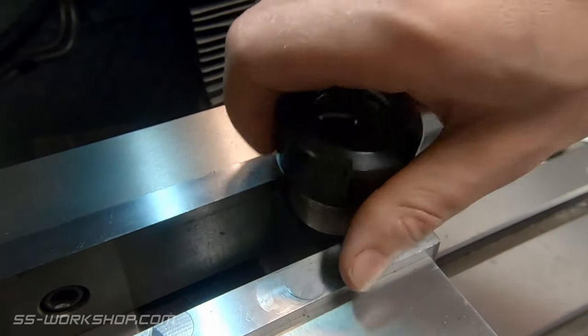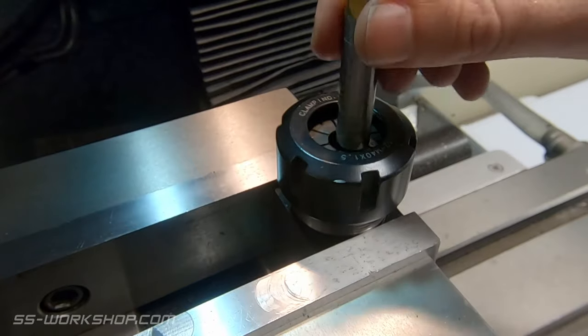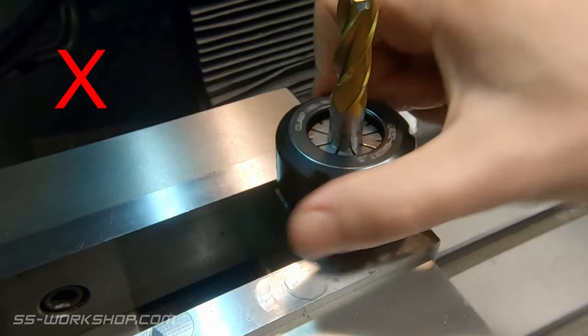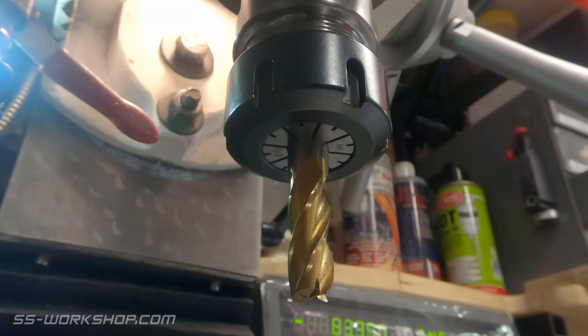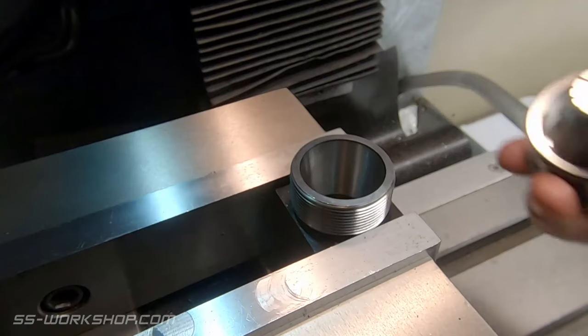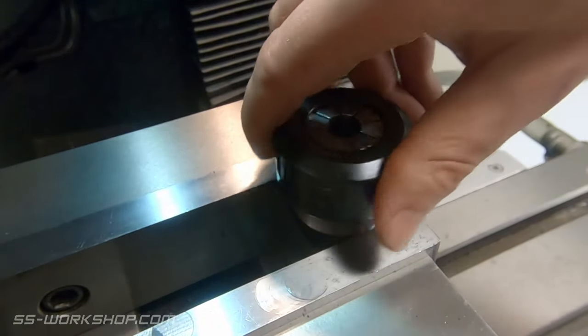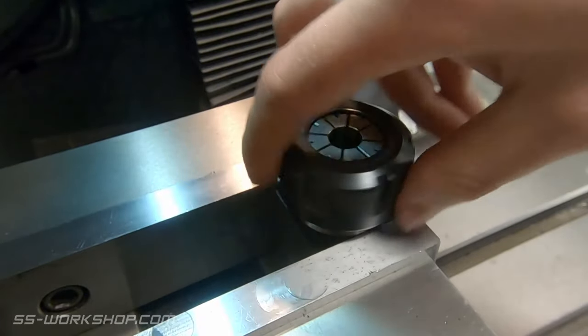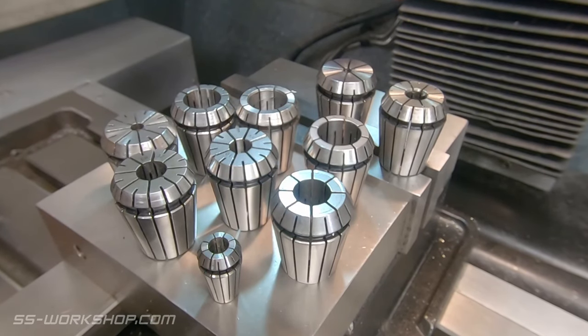The purpose of the lip is to allow the collet to be ejected. Otherwise, if you use the collet with the nut just sitting on top, you'll struggle to pull the collet out — that's why you get that second tight spot as you release it, when the lip kicks into action. So the collet and nut should look like this: the collet should be clipped in and retained on the nut before you install it. This ensures the collet is held properly and is easy to remove.